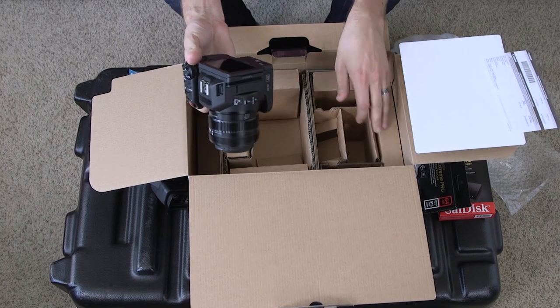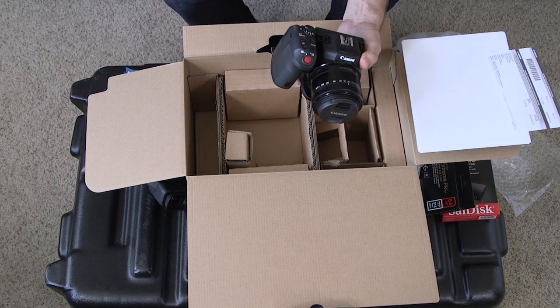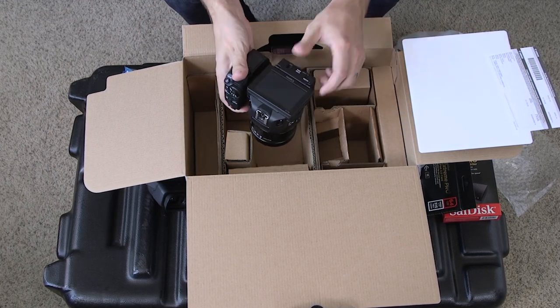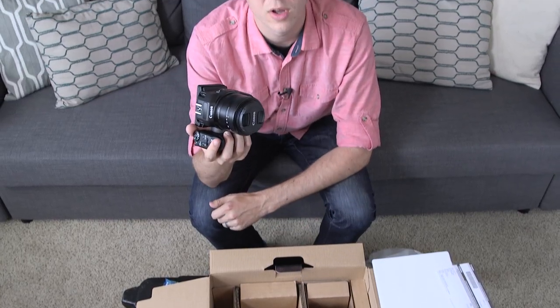So I think that's everything. Basically you get a battery, memory card, memory card reader, chargers, things like that. So be on the lookout for the review of the XC10 in the coming weeks. I'm going to test it out — I think it's going to be actually a pretty good B cam to my Canon C100 Mark II, being able to shoot in 4K with some really stabilized footage. And it's so small that I think this is going to be really great for someone that wants to make a lot of videos while they're traveling. So be on the lookout for the review coming soon. Bye-bye.